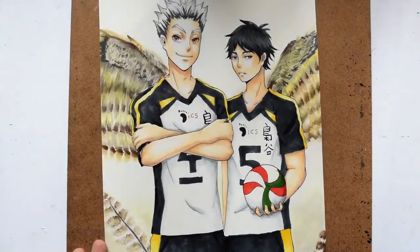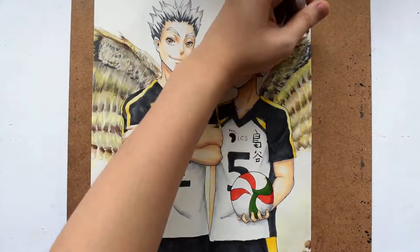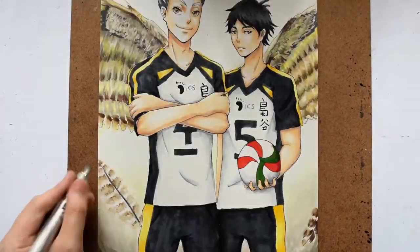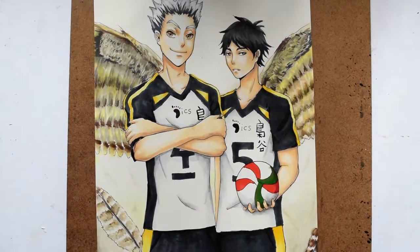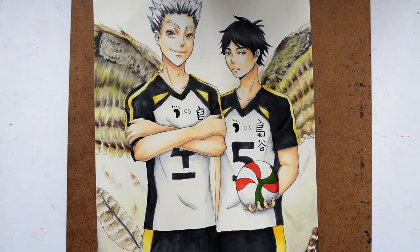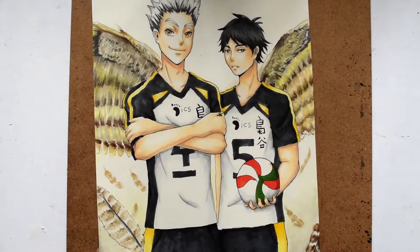Then I'm just doing a kind of gradient at the bottom, and I'm adding lines to the wings I drew because I felt like they didn't match well with the photo and I wanted to have a more anime look. Then just some of the background feathers flying in the background, but lighter and less contrasted to look further away.